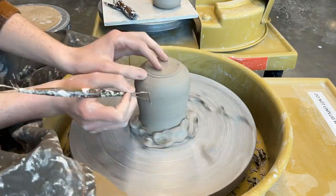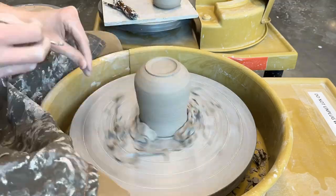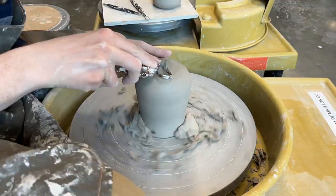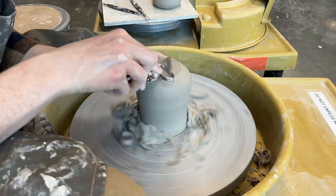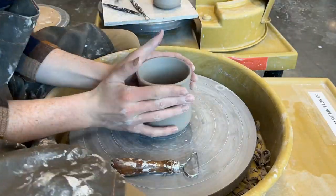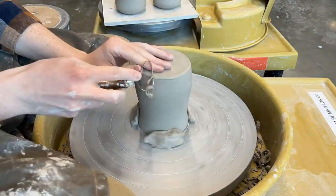For the next mug I wanted a delicate foot, so I made one — but then I decided I didn't like it. I put it back on the wheel and trimmed that foot off, which worked out well. I made a flat bottom instead, so it didn't have a foot at all. Trimming is really up to you and what you want to do.